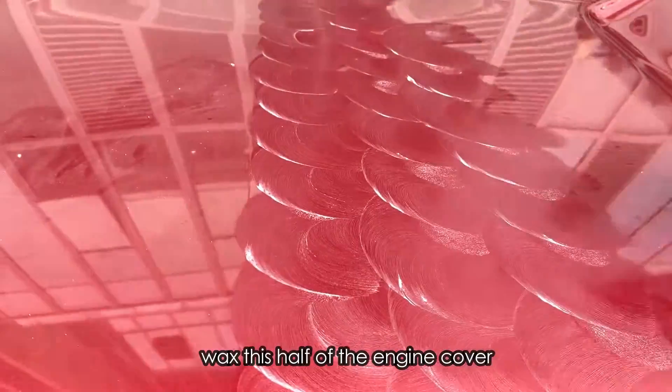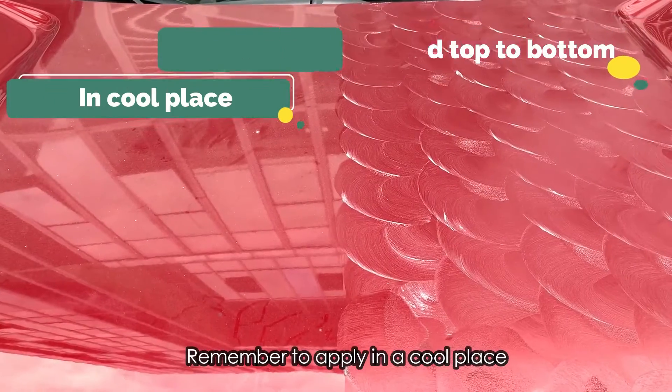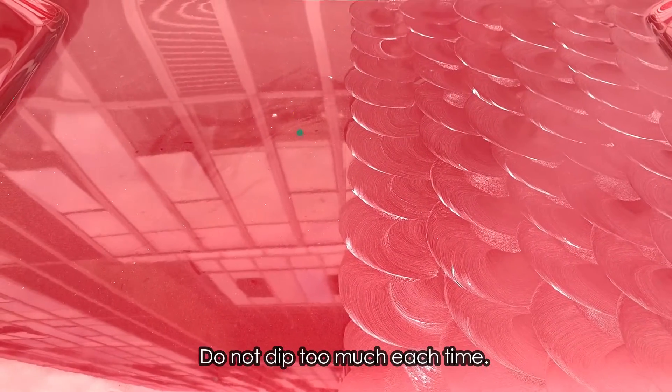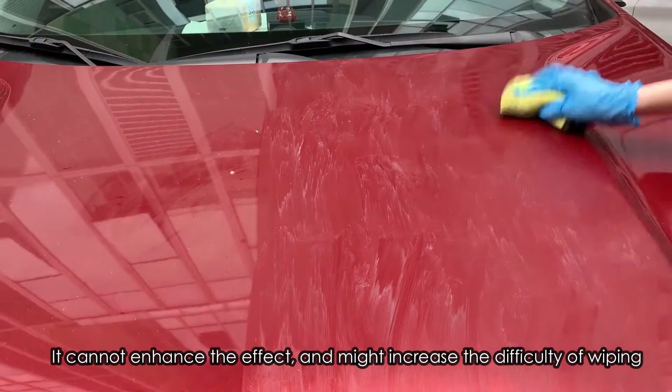Wax this half of the engine cover with the same order and method. Remember to apply in a cool place, otherwise the sun will worsen the adhesion. Do not dip too much each time; it cannot enhance the effect and might increase the difficulty of wiping.